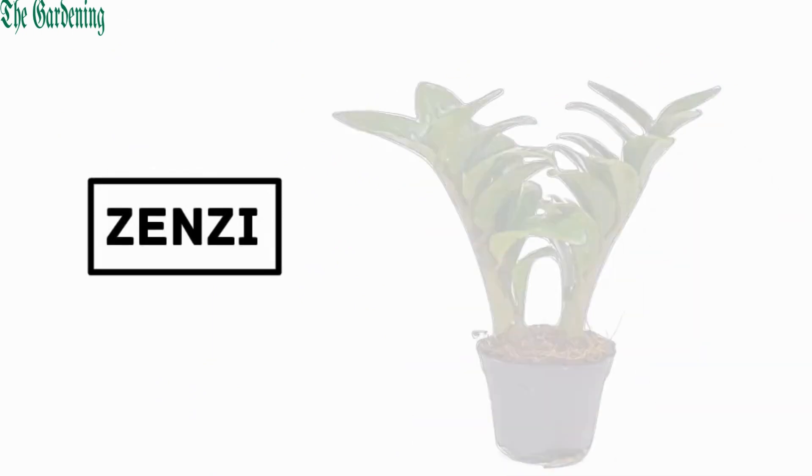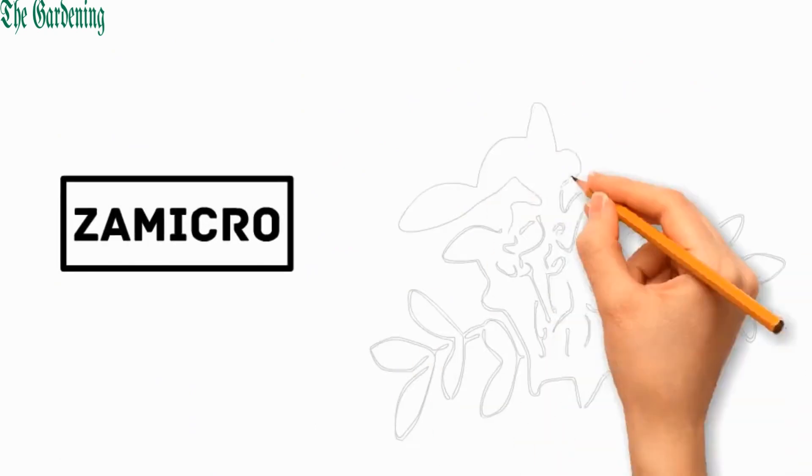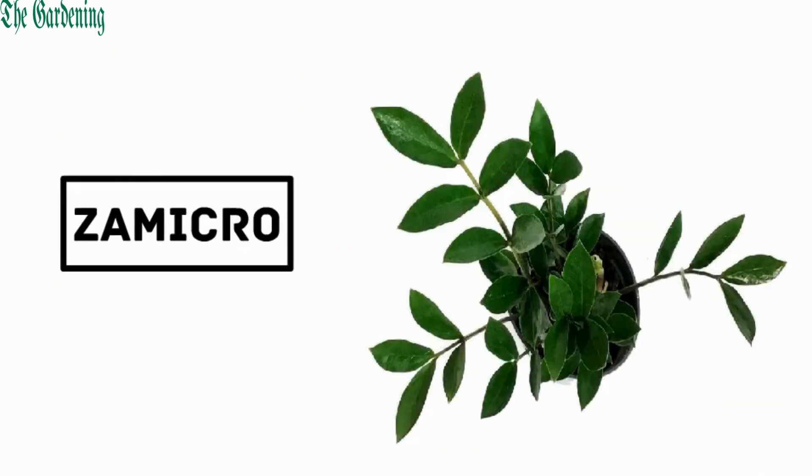Number 2: Zensee. It is a cultivar of ZZ plant with a more compact growth habit and smaller leaf size. Number 3: Zemecro. It has smaller and compact leaves, making it ideal for small spaces.